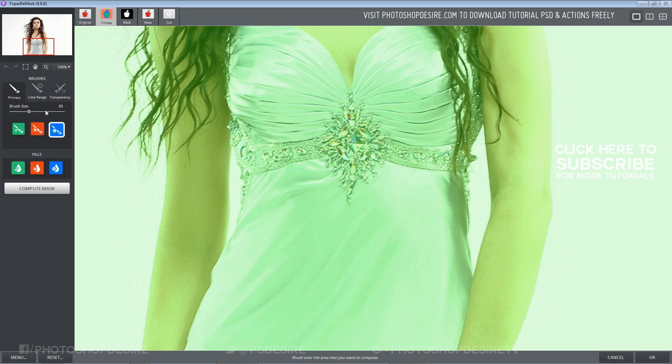Select the blue primary brush and draw on the edges to cut out — outline your subject in blue. I am just drawing an outline on the edges of the body first, and leaving the hair for now.